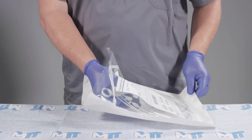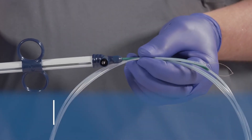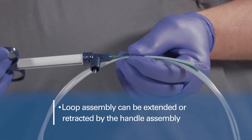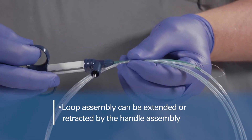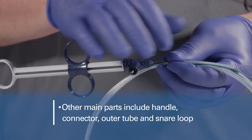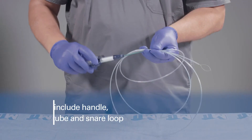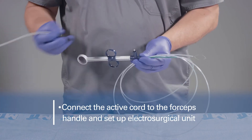Open the pouch and carefully remove the snare from its packaging and uncoil it. The polypectomy snare consists of a loop assembly that can be extended and retracted from the snare's outer tube by manipulating the handle assembly. The other main parts include the handle connector, outer tube, and snare loop.